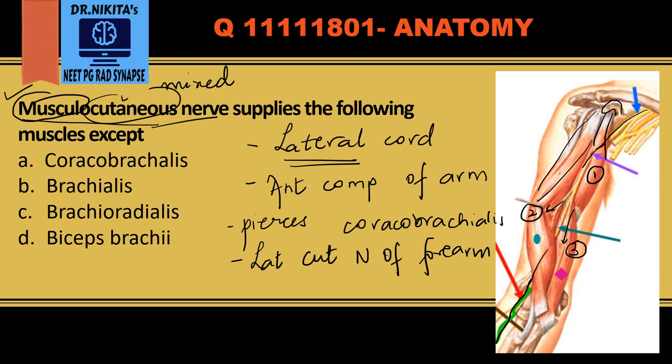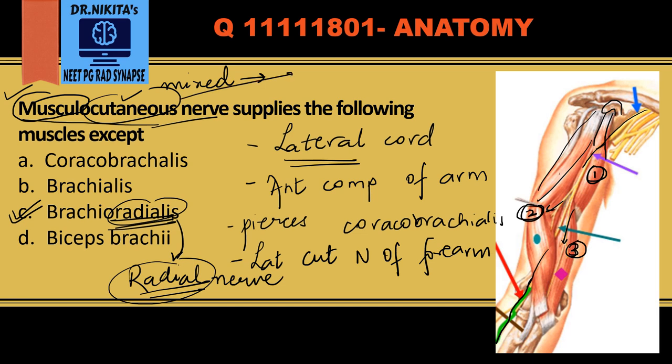'Cutaneous' means it is sensory. The three muscles supplied are coracobrachialis, biceps brachii, and brachialis. It does not supply brachioradialis, which is supplied by the radial nerve. The cutaneous branch is the lateral cutaneous nerve of the forearm. Remember: it is a branch of the lateral cord and it pierces the coracobrachialis muscle.